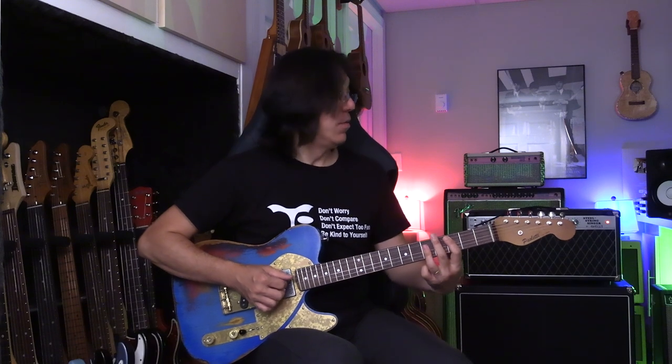Key of G. First you want to learn something simple — a really simple one: four, one, five, one, four, one, five, four, one. Okay?